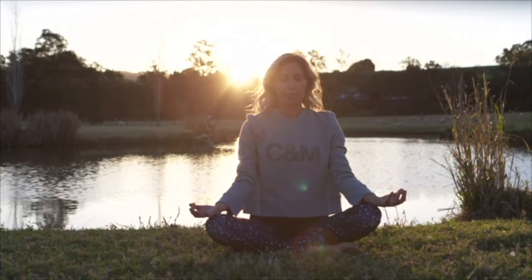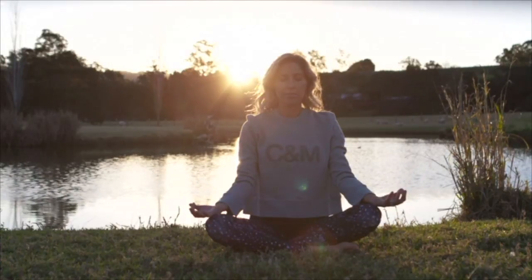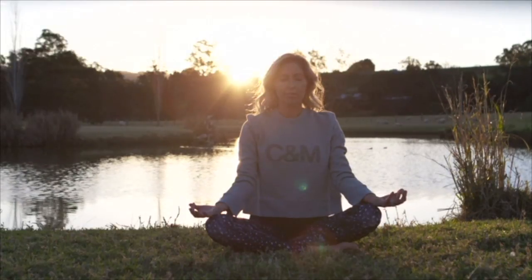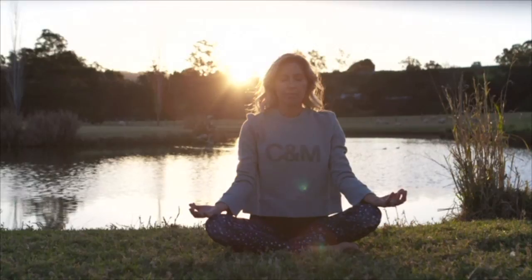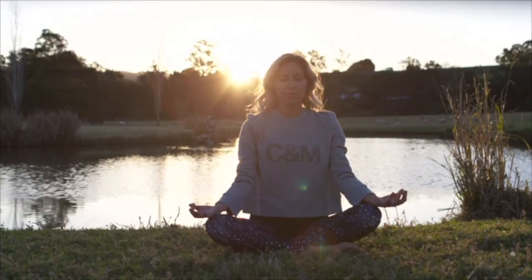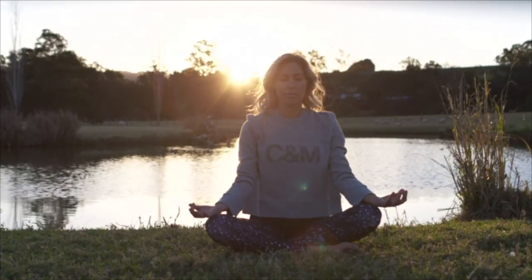Bring your attention now to the middle of your eyebrows, also known as the third eye. Just imagine a pinprick of light that is bright, warm, and has a feeling of spaciousness. Visualize this as your creative energy.